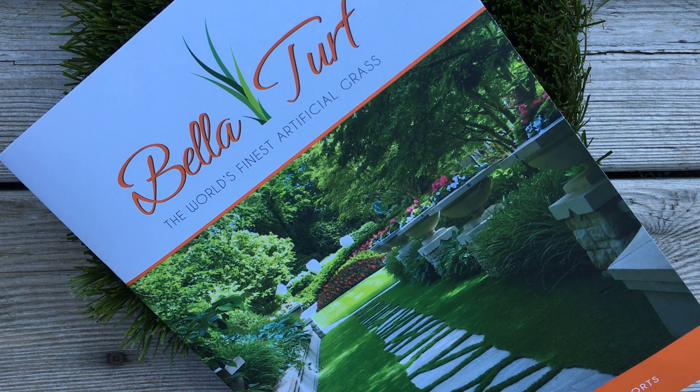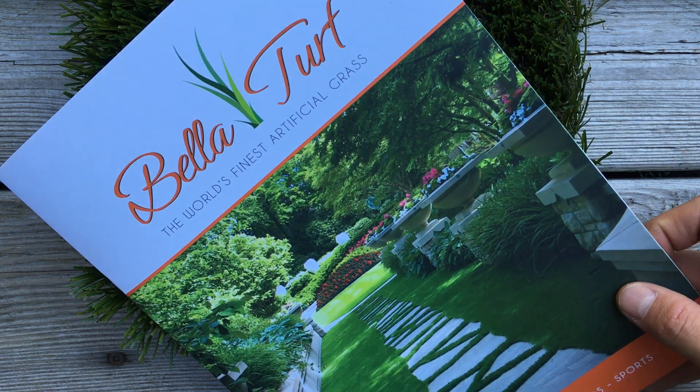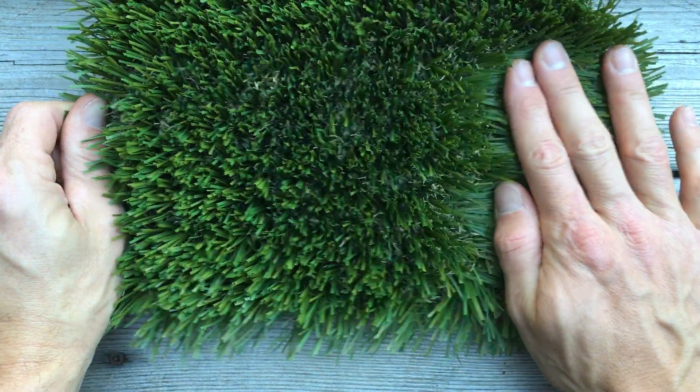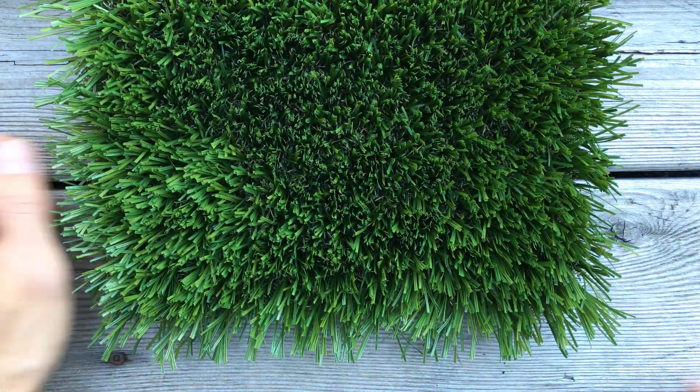I can run through the 2017 Bella Turf product line here under a minute, trying to make things short. Cascade Elite here, Coastal Pro.